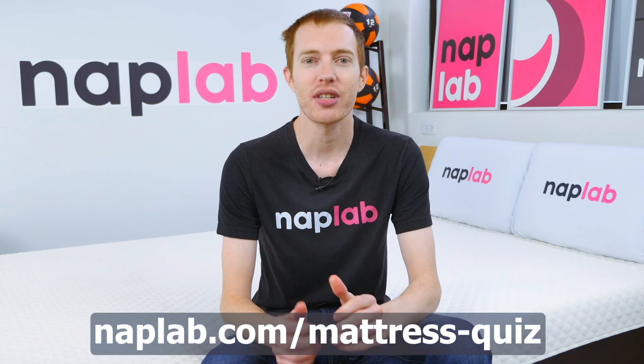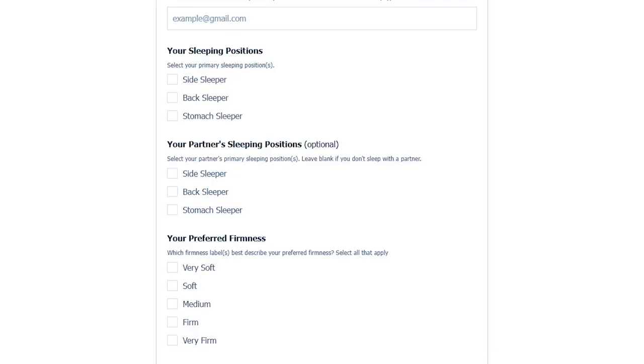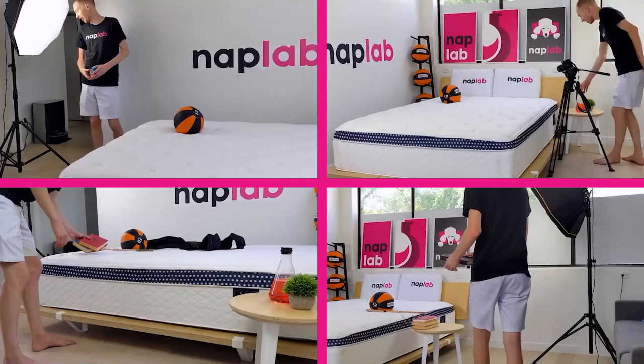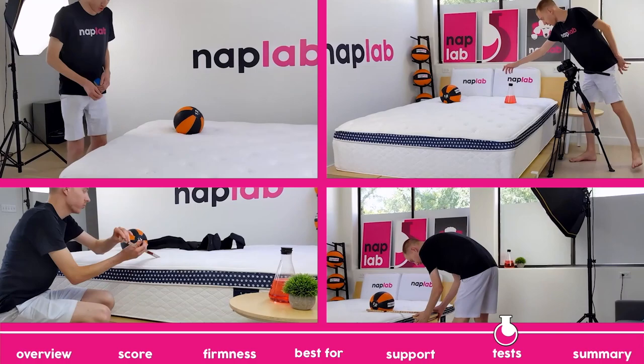Be sure to visit us at naplab.com/mattress-quiz. There, you can submit your needs and preferences and we'll send you back a personalized recommendation based on your inputs. Next up, we're going to move on to our individual performance tests.